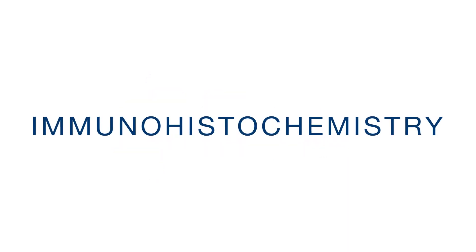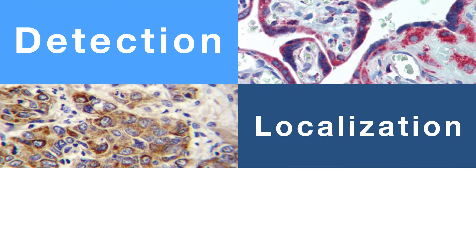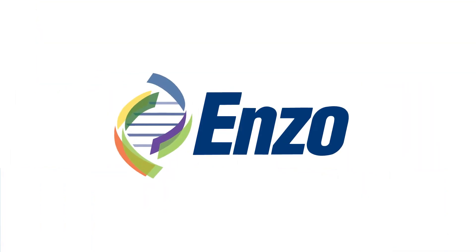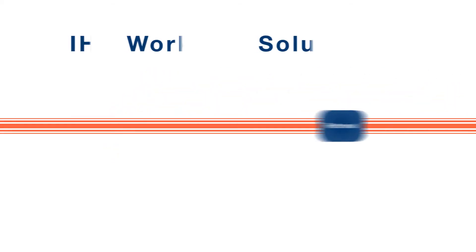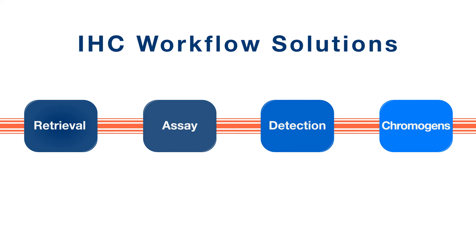For decades, immunohistochemistry has been an invaluable tool for the detection, localization, and quantification of antigens in preserved tissue for research and diagnostic purposes. Enzo Life Sciences, a leader in detection technologies, offers a complete set of tools to help improve the quality and efficiency of your IHC process from start to finish.